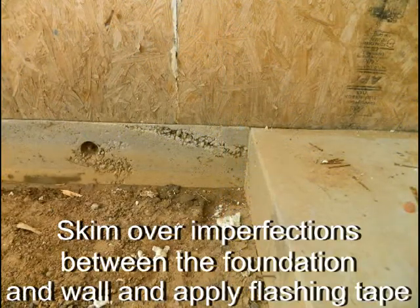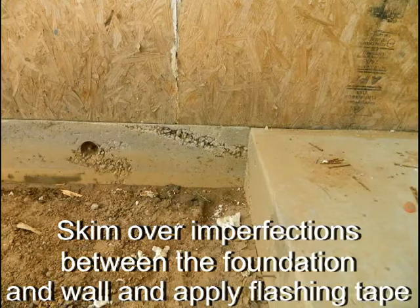Skim over imperfections between the foundation and wall, and apply flashing tape.